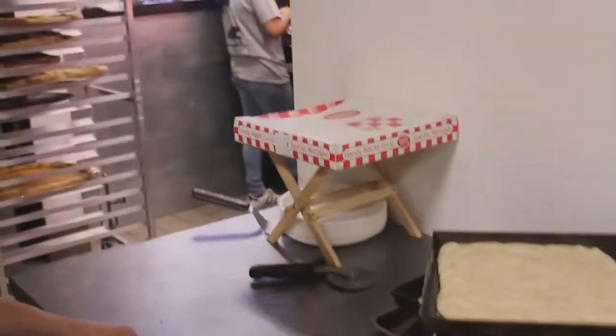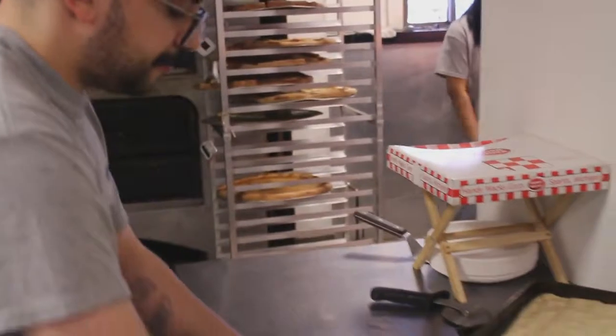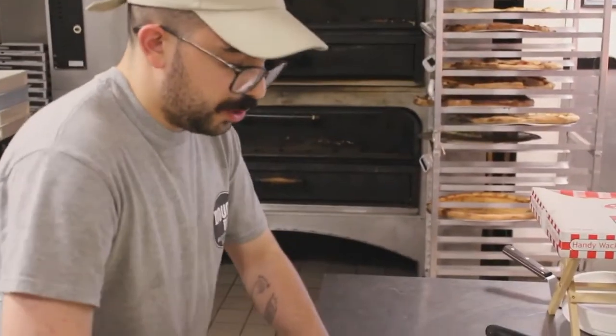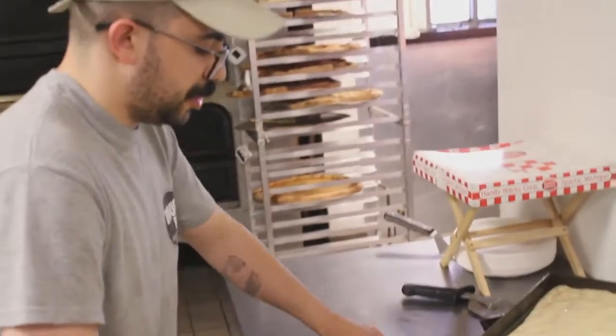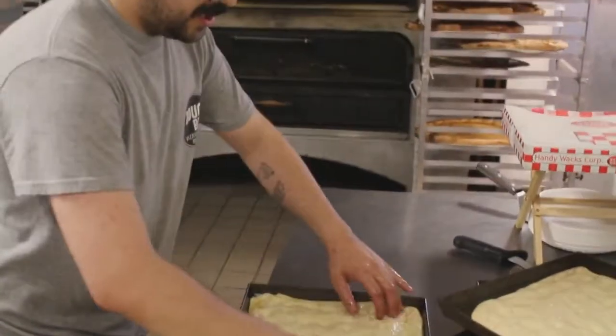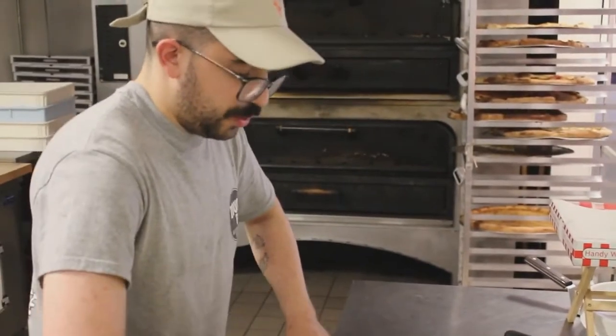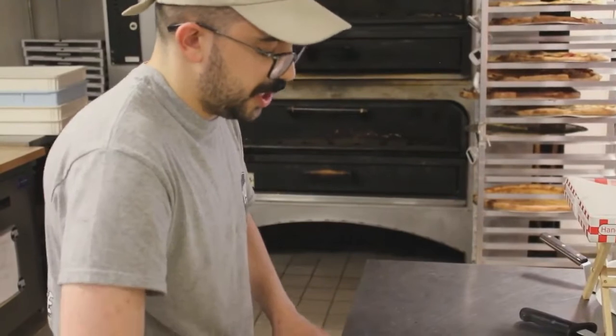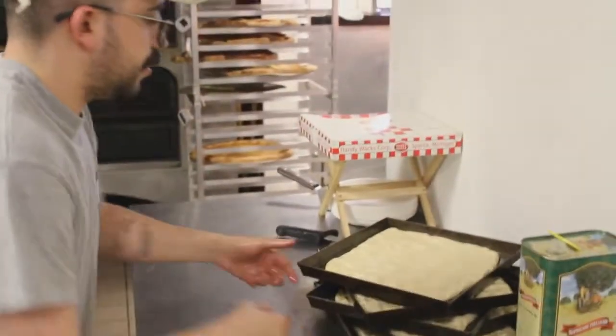We par-bake these with nothing on them, so that they can really get that oven lift or spring that we're looking for without any additional weight on top. And also to make sure the slice is as crispy as possible before we introduce any sort of wet ingredients that might inhibit that throughout the course of the bake.